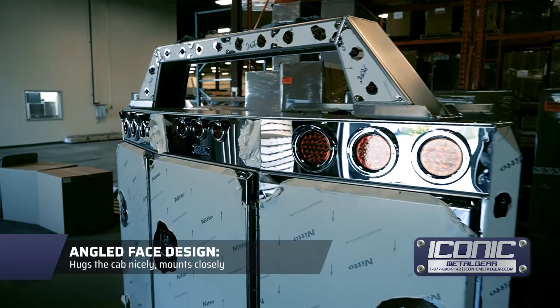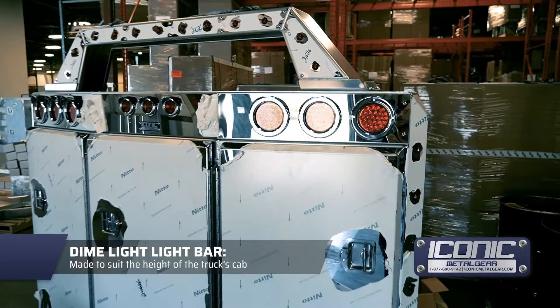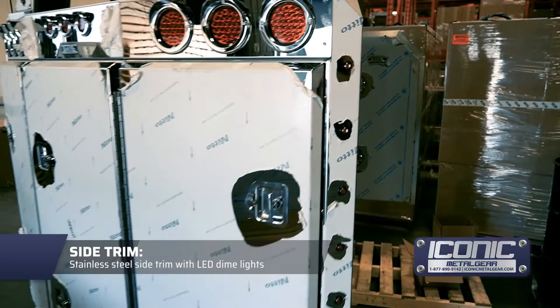You can get this with the Dime Light light bar — just tell us the side of your cab or how high you want the light bar and we can make it fit up there. It's also got Dime Lights all down the side here, which is pretty cool.